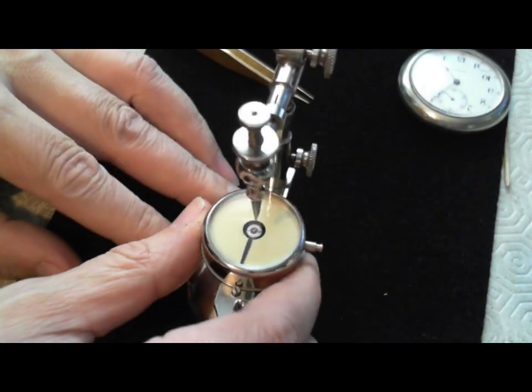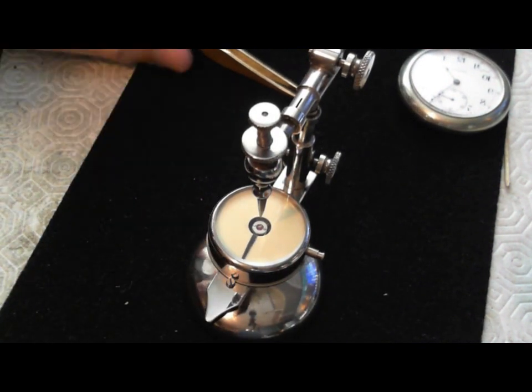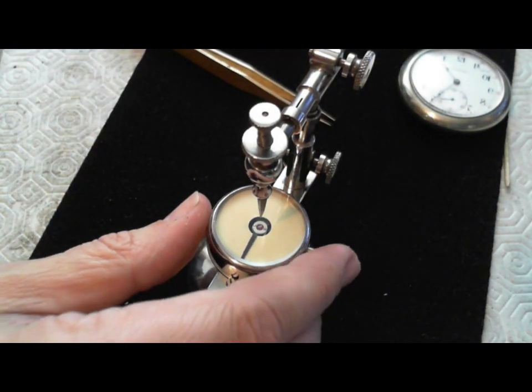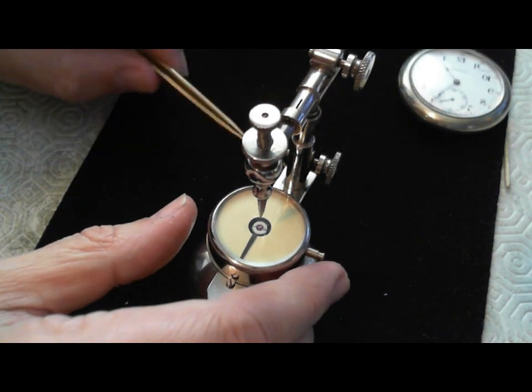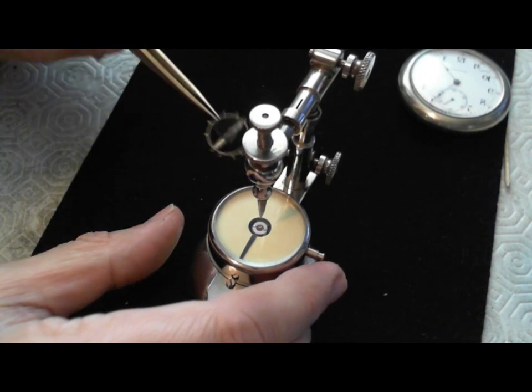This is the device then for taking a hairspring and sizing it — making it 18,000 beats per hour — and adjusting the hairspring. I made this video to help anybody who's going to try this out, and hopefully the video is useful enough for you to be able to figure this out a bit.